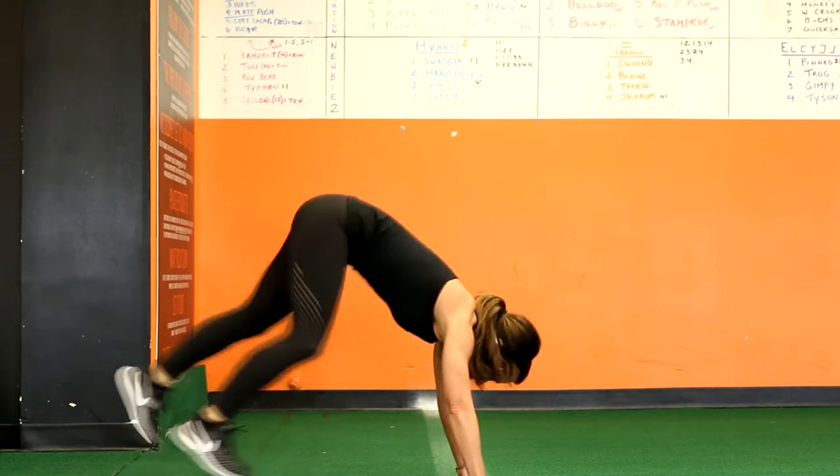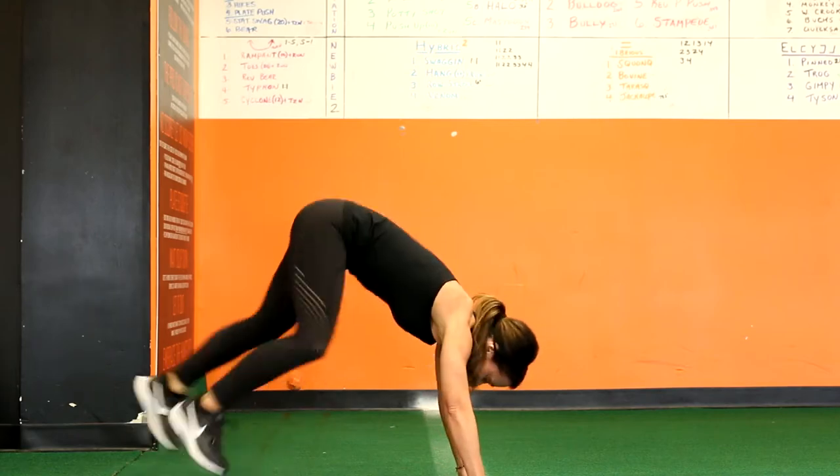Then cross the feet the other way, land, and return to the starting position. Perform 10 reps. Each rep is considered complete when you return to the starting position.